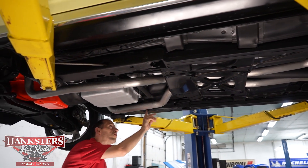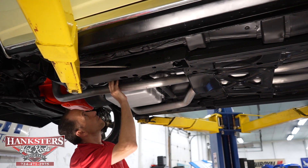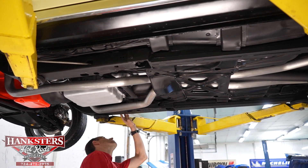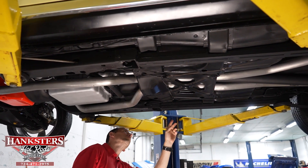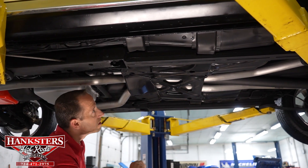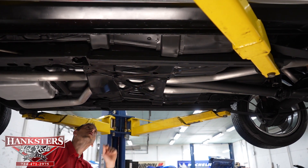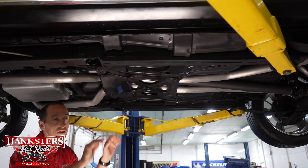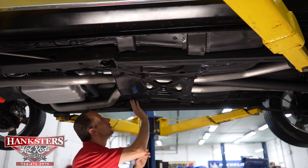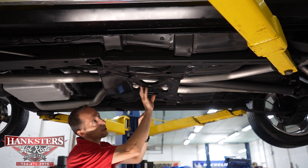First thing I'll address is our transmission cross member — that looks good. Our floors look really nice underneath here — very, very nice floors. We've got our embossments on both sides and the drains. The floor looks really good and it is really nice underneath here. Our center plate and all the fasteners there look really nice, nice and sturdy — no holes or rust on our center plate.